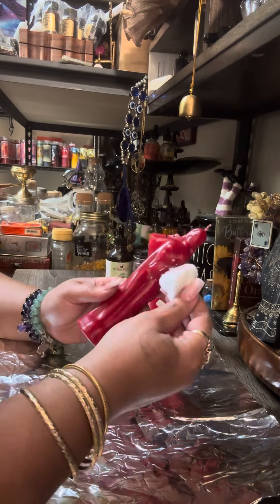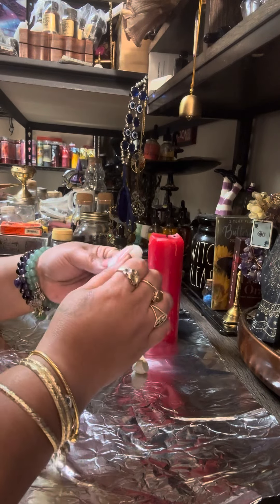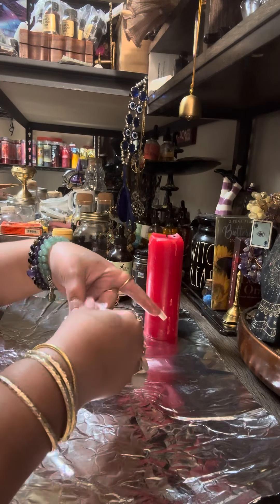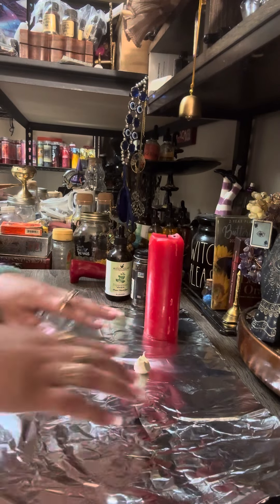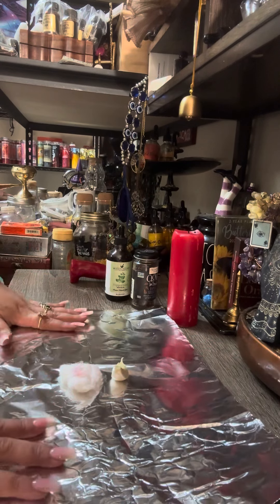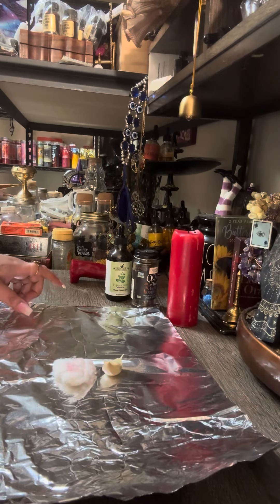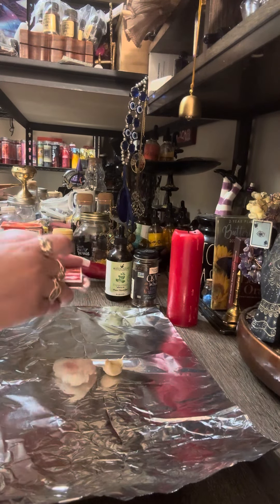After you do that, you are going to take this cotton, open it up a little bit, and place it in the middle of your paper. Then you are going to light your candle.